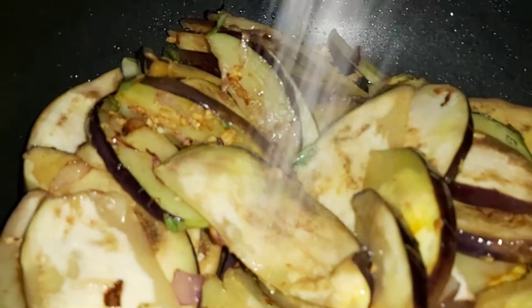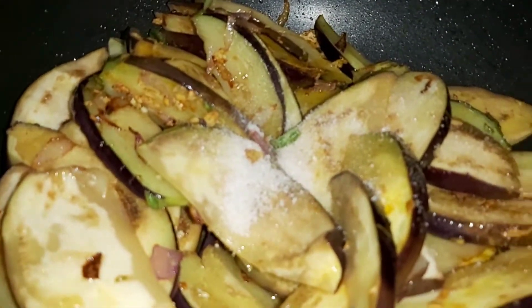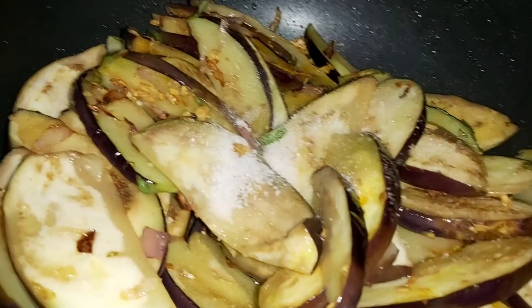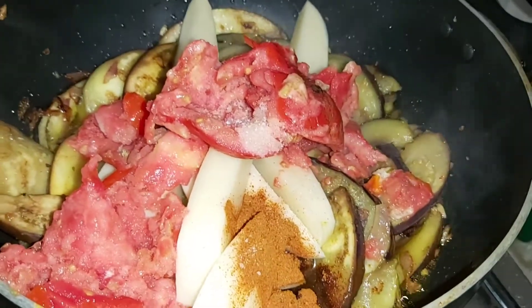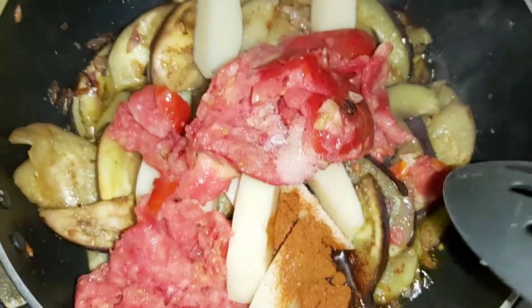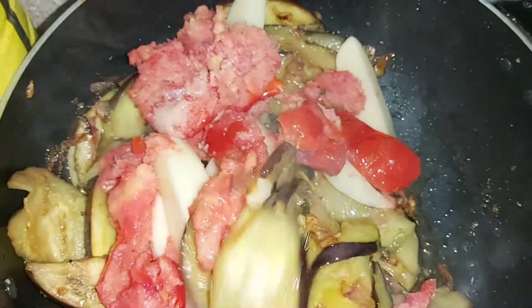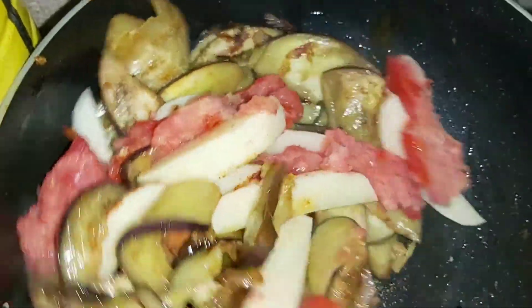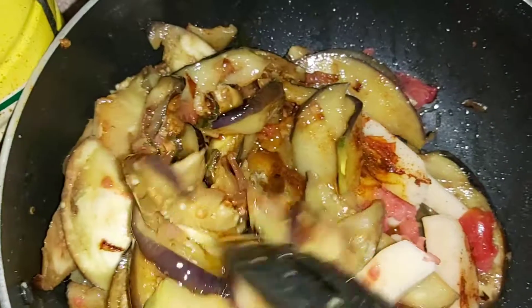We will put the salt, and then put tomatoes. We will pour it in and mix it with the tomatoes.